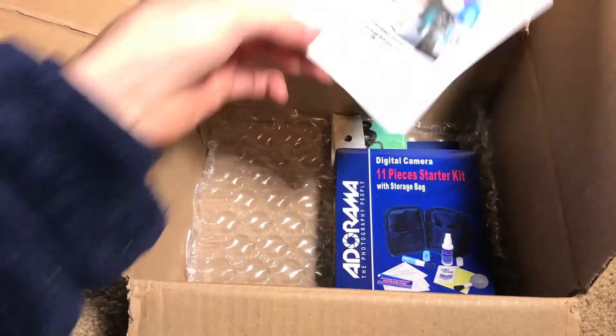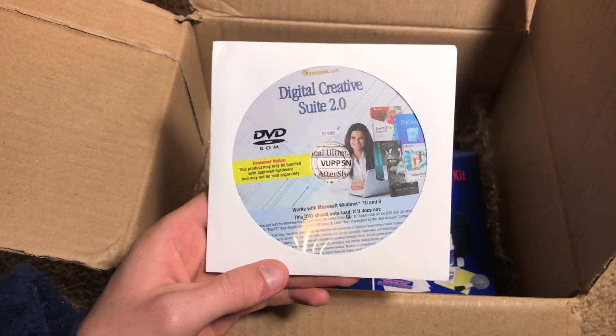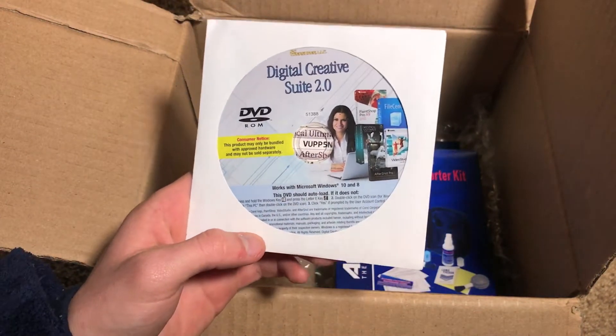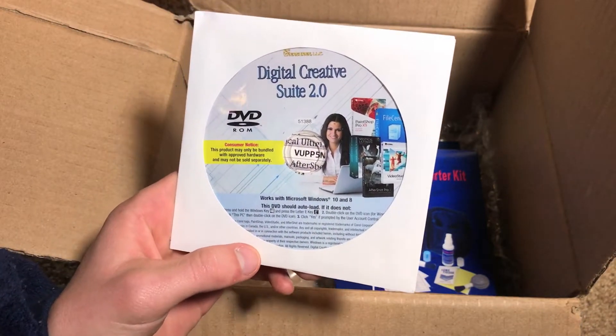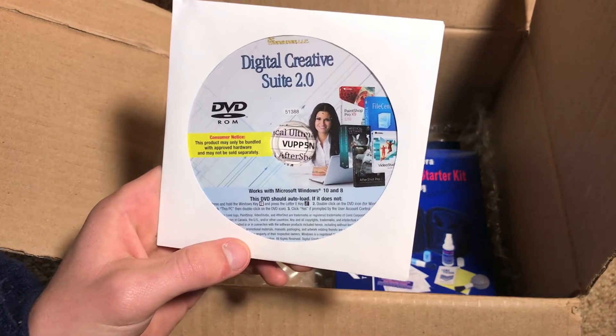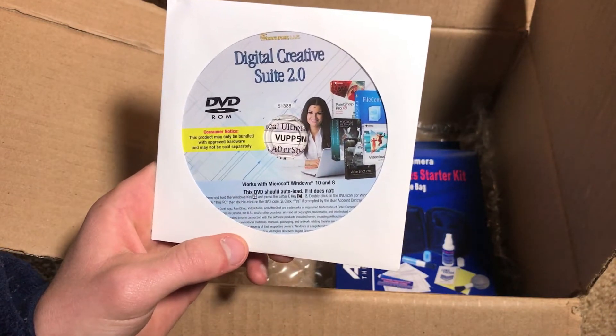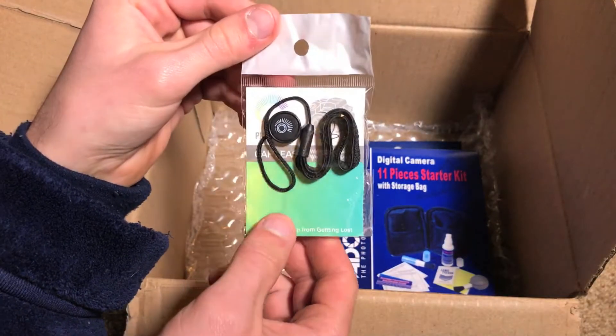Next up we have a software bundle that includes several different photo editing software and file management systems. We have PaintShop Pro X9, File Center, Mystical Ultimate, Video Studio, as well as AfterShop Pro.